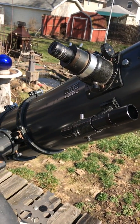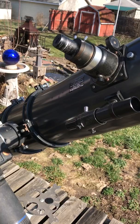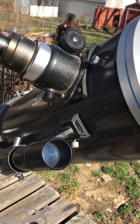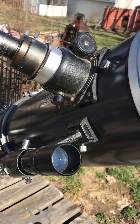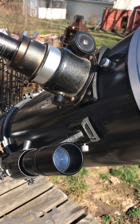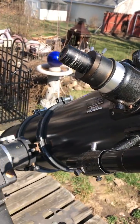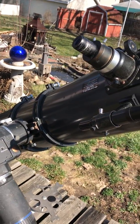I wanted to do something with my cell phone instead of just trying to hold it up there — something I can mount my phone onto so that I could walk away and do time-lapse recordings, which is something I haven't had a chance to do.